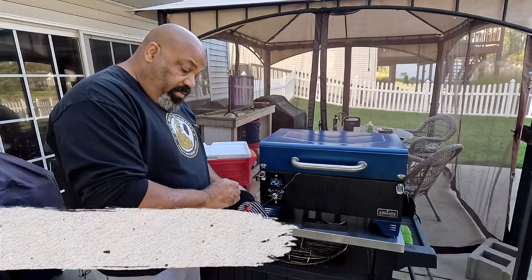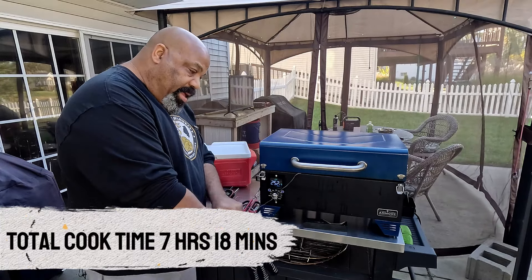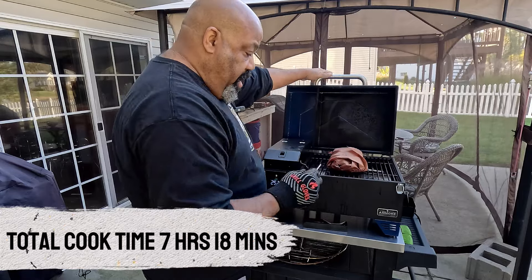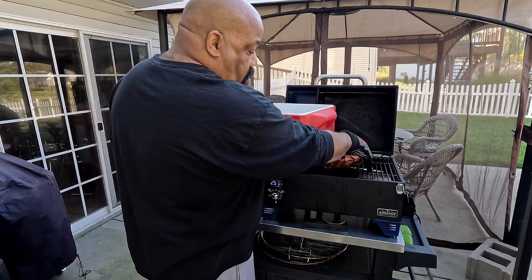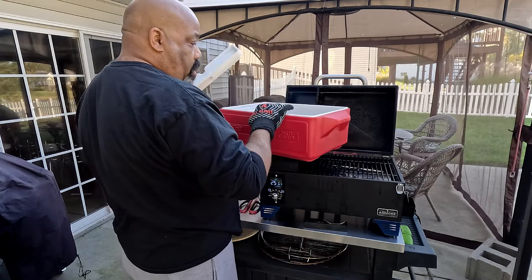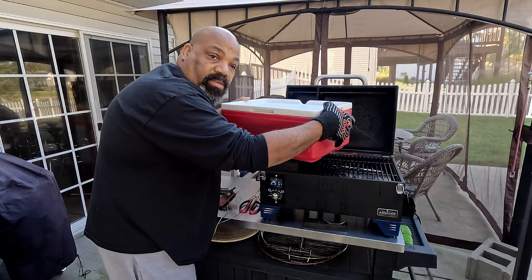We have reached an internal temperature of 205 degrees for this half pork butt. We're going to go ahead and take it off and let it rest before we pull it. Going to plug in this little cooler to keep it warm and let the juices go back in. We'll see you in an hour.